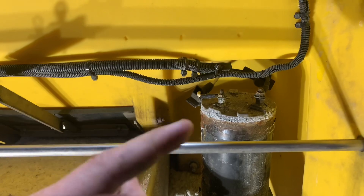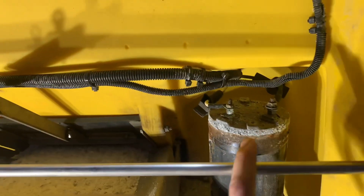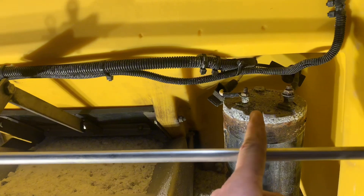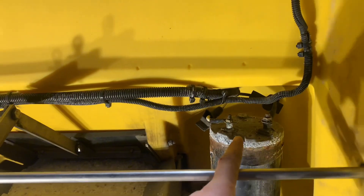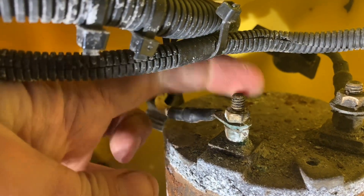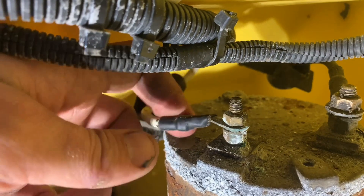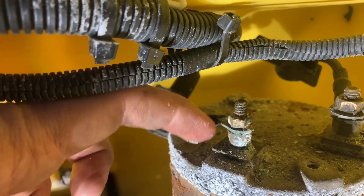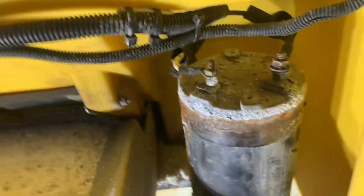First thing I'm going to try is to tighten up this positive terminal on our battery because it is a little bit loose. It doesn't look like it's the actual connection itself — it looks like the whole stud going into the motor is loose. So maybe we'll try and tighten this bottom nut before we go any further.